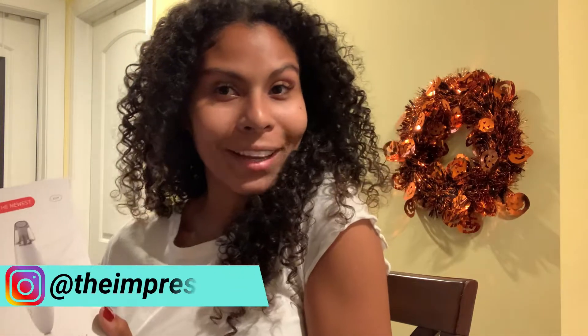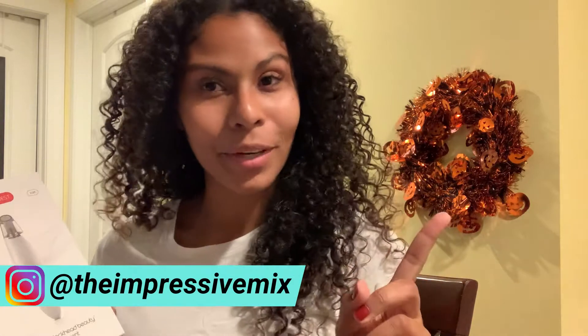This is a blackhead remover — it says 'electric blackhead beauty instrument.' It's like a suction type of thing. It's by a brand called Good Sky. Good Sky reached out to me and gifted me this one for me to do this video review for you guys and for us to see how the product works. It is available on Amazon for $17.50, and they do have a promotion going on where you can use the coupon code GoodSky20 to get 20% off your order.